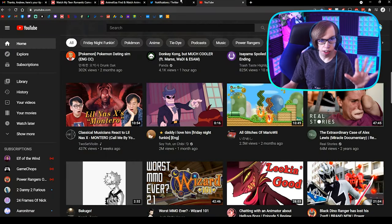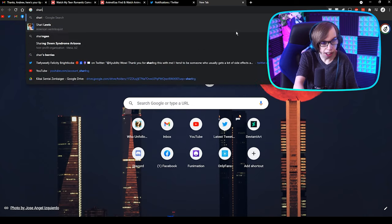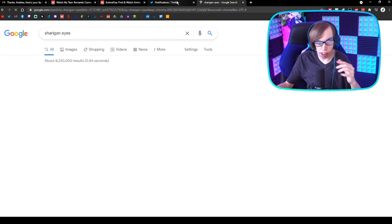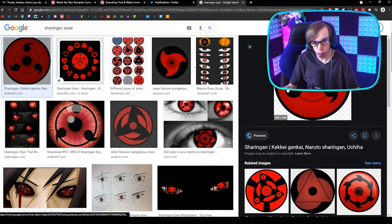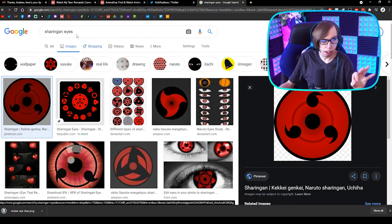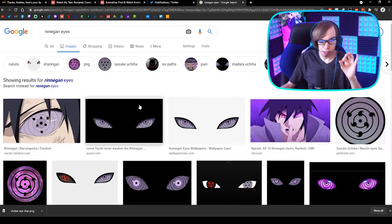Let's go to Google and search up Sharingan eyes. We can search up Sharingan eyes. So we have Sharingan eyes and then Rinnegan. Perfect. I knew the name for both of them.